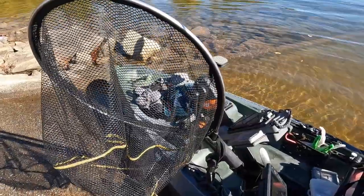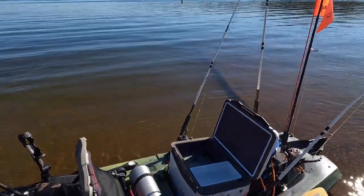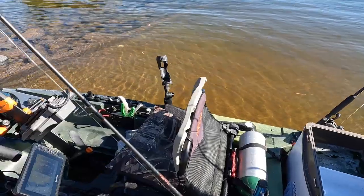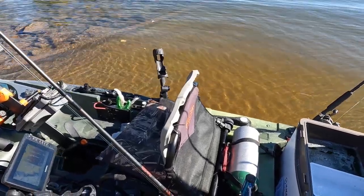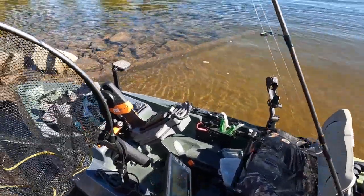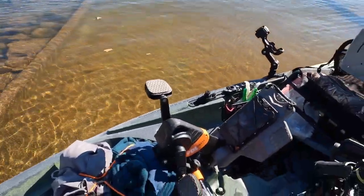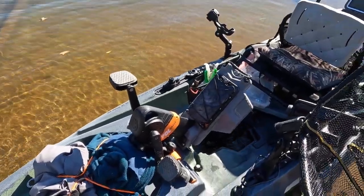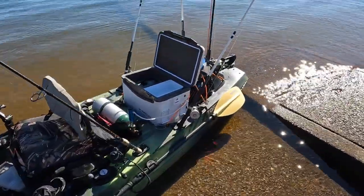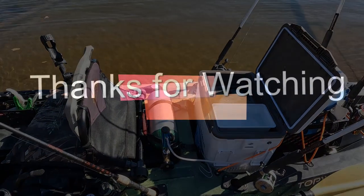I'll leave the link for that as well. That's my setup and I'm loving this. I've had this kayak since April of 2021 and I've put as much as 18 miles on it in a single day, which is pretty awesome for a 68-year-old man. I just want to show it to you — hope you guys can pick up something from this. God bless, thanks.